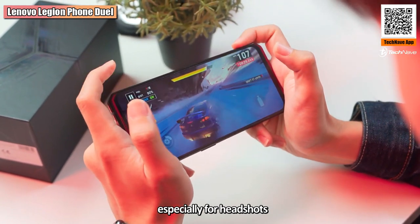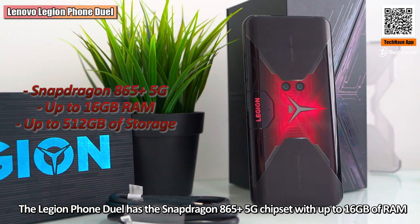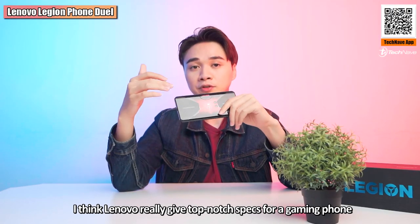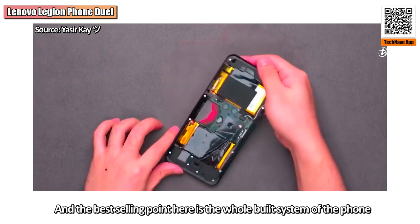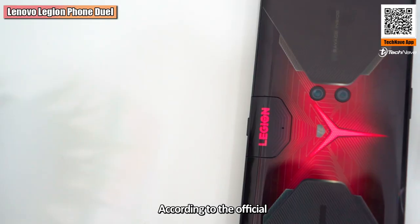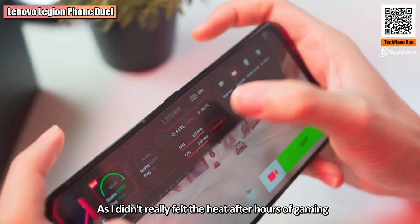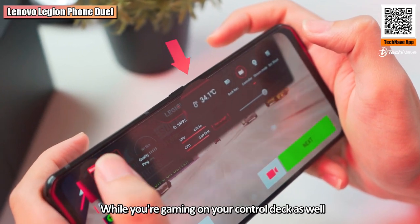For performance, the Lenovo Legion Phone Duo has the Snapdragon 865 Plus chipset with up to 16GB of RAM and up to 512GB of storage — truly top-notch specs for a gaming phone. The best design point is that Lenovo placed the processor in the center of the phone while the battery sits on the side, which reduces the heat felt on your palms while holding it. Combined with the dual liquid cooling system, this works really well — I didn't really feel heat even after hours of gaming, and you can see real-time temperature on the control deck while playing.